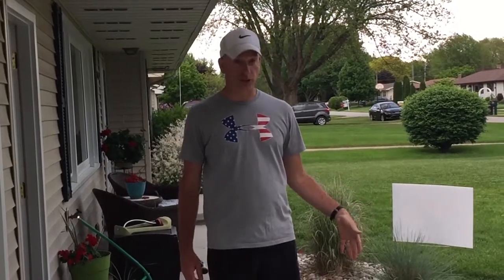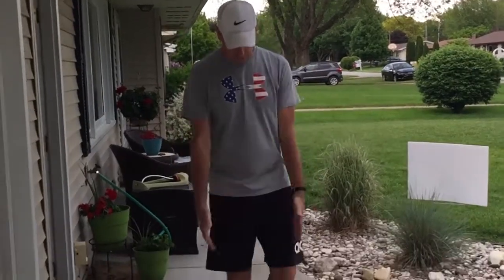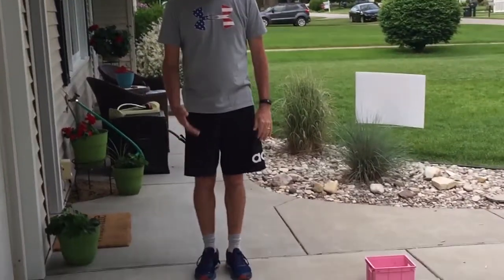Today we are doing a driveway obstacle course using sidewalk chalk and creating our own course. I hope to see you create your own and send me a video, because I can't wait to see all this creativity now that the weather is getting nice. So I'm going to show you what I've created.